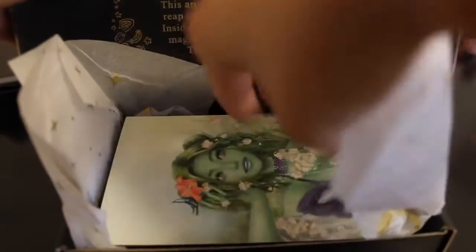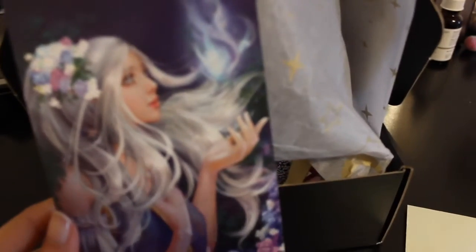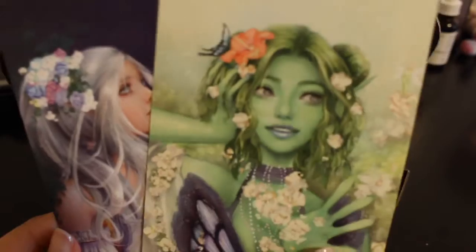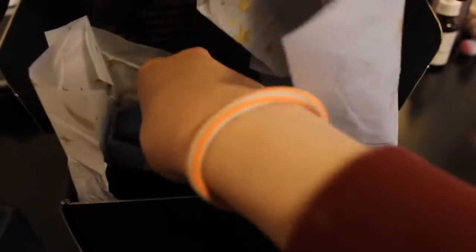So what we've got is two prints. We've got a mage mint print and we've got a druid print. So that being said, I think you guys know which ones I've got. So let's take out everything and see what we've got before we open the main package.